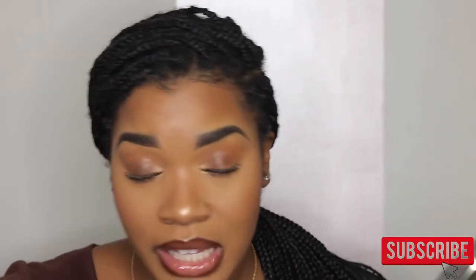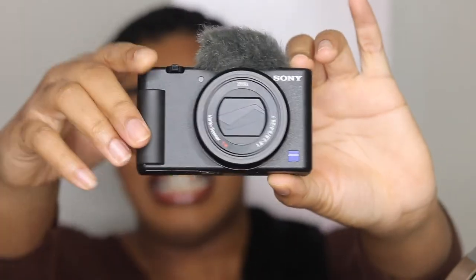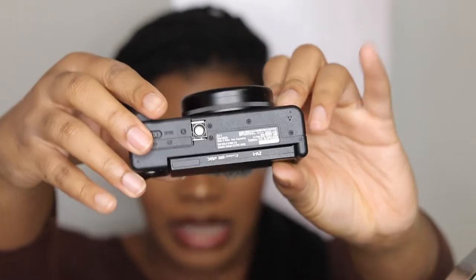This camera was made specifically for vlogging. So far it's been compared to the Canon M50 as well as the Canon G7X Mark - I'm not sure - but it's been compared to cameras of that caliber. The difference is that this is not a DSLR. This is a point-and-shoot camera, just a digital camera, but it is a digital camera revolutionized - it is so good. I'm so pleased with it. I wouldn't change anything about it except one thing which I'll discuss later in the video.